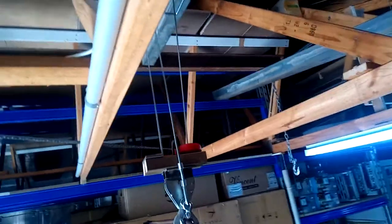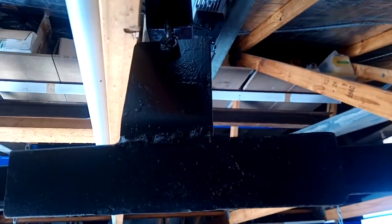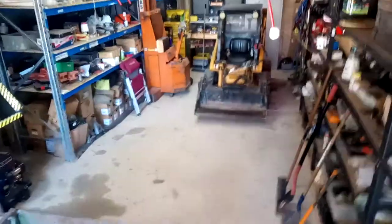The first safety feature I'll show you: when the trailer goes up it has an automatic stop. Before you do any damage, it stops automatically. That piece of timber up there activates the switch and it stops at the perfect height for the trailer before it can do any damage.